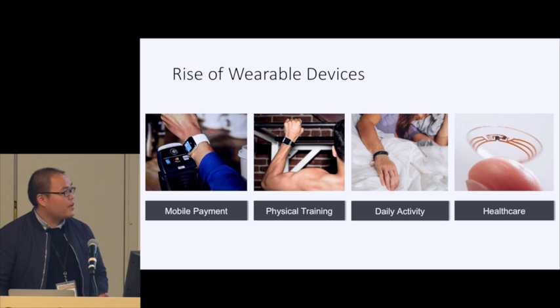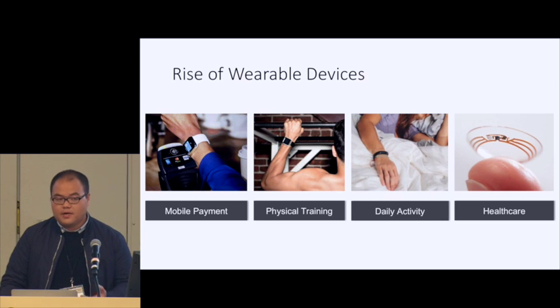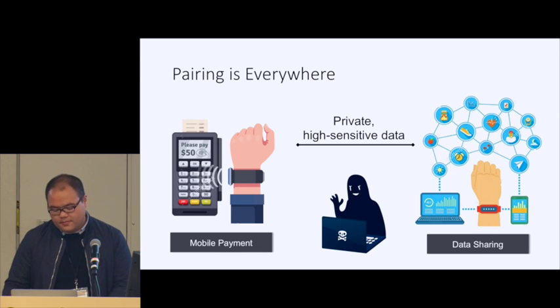Today we have witnessed the rise of wearable devices, and those devices have penetrated every part of our daily life and enabled many promising applications. For example, we can use a smartwatch to pay the bill, track physical training, record daily activity, and even monitor healthcare states. Among these promising applications, pairing is a very fundamental function.